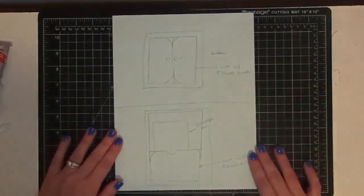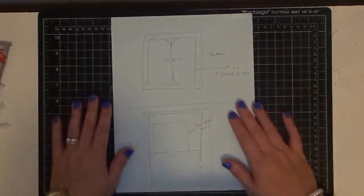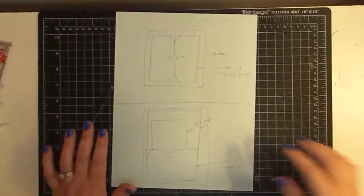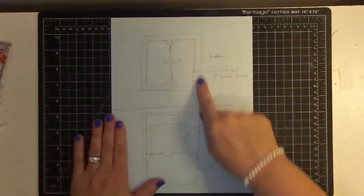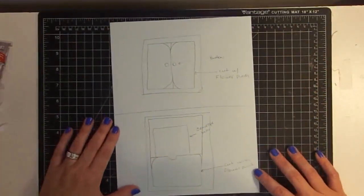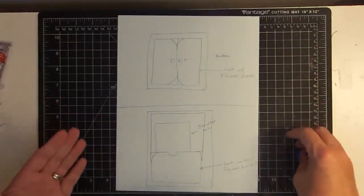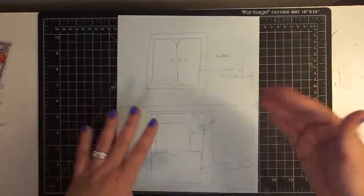First, I want to talk to you about the inside covers. Do you see how messy this is? This is literally what I do. I sit down, I take a piece of paper, and I sketch out a very rough sketch of the space I'm looking at. At this point, I'm not even doing measurements. This is something I can take to my computer and flip through pictures on Pinterest or look at what other people are doing to be inspired.